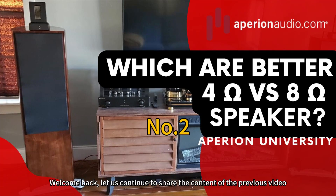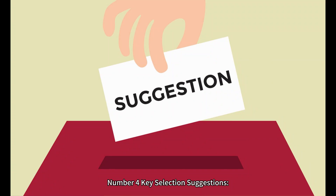Welcome back. Let us continue to share the content of the previous video. Number 4: Key Selection Suggestions.